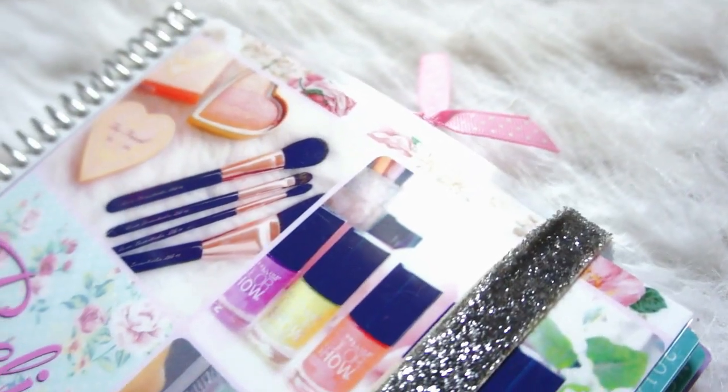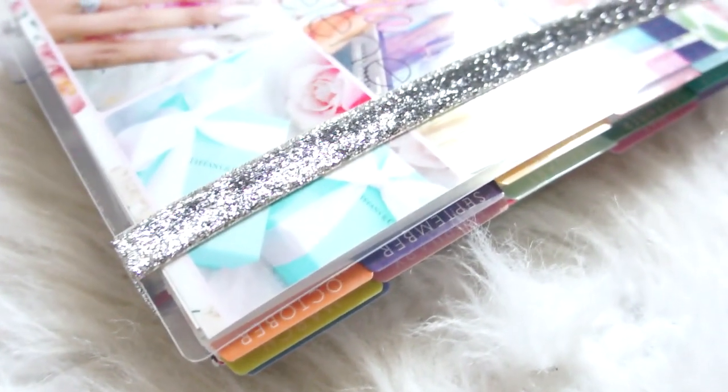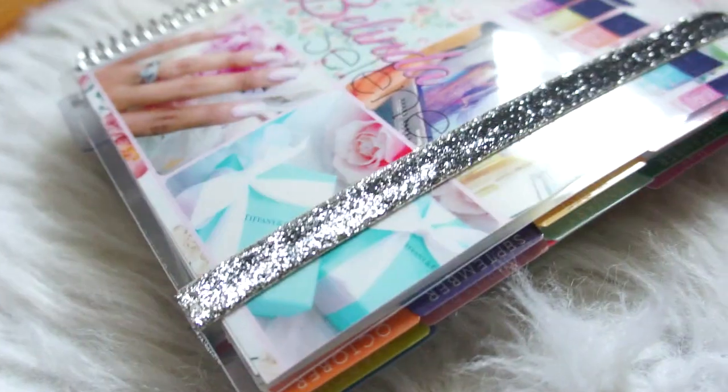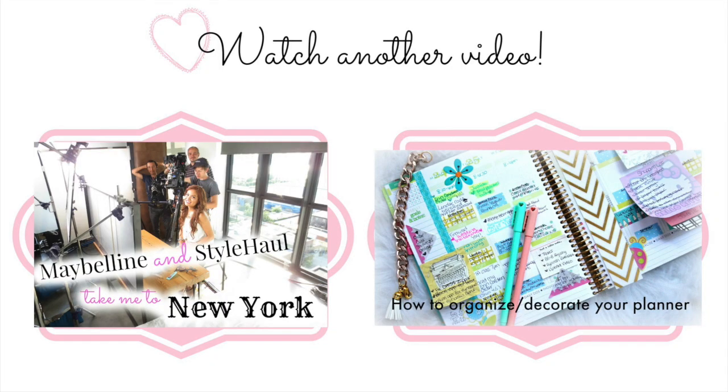I also want to share with you guys my planner — it's a new 2014-2015 Erin Condren planner. I had to get the new one because I wanted a new cover, and I actually designed it myself. Here is a sneak peek of my planner — let me know if you want to see how I decorated my pages. Also make sure to check out my other videos: one is how to organize and decorate your planner, and the other was what I decorated the smash book with — memories from my Maybelline and Style Hall trip to New York.